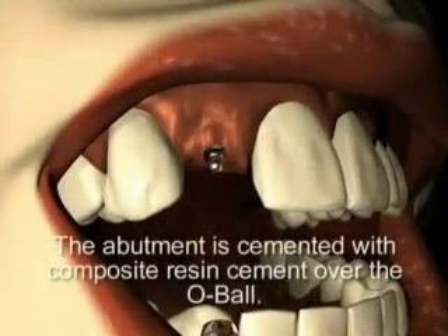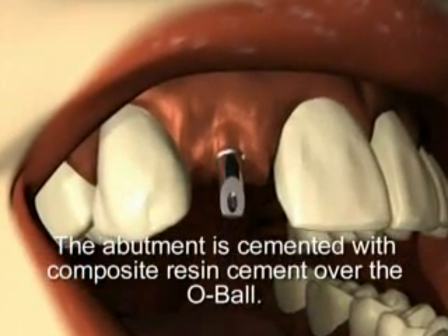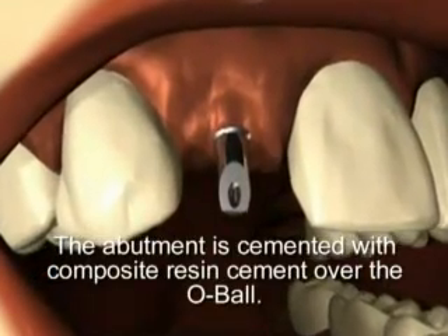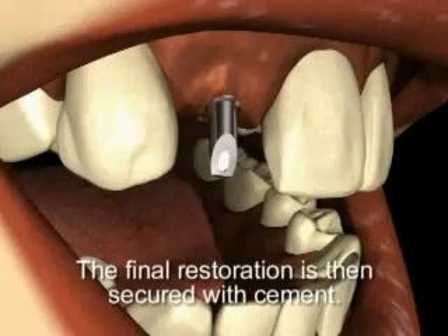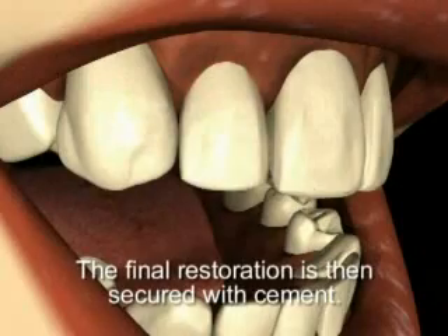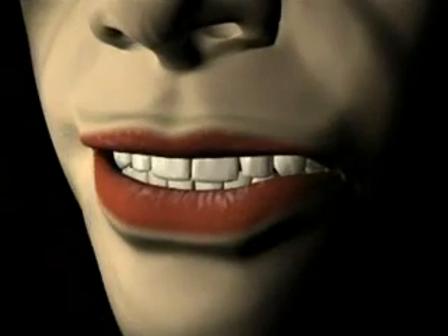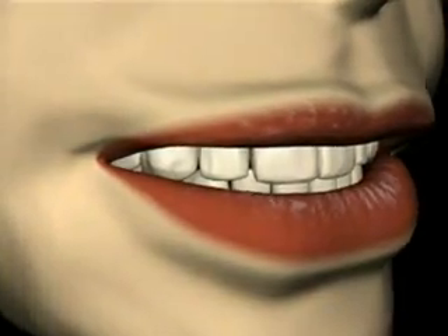The selected abutment is prepared and the final restoration is fabricated. The abutment and restoration are returned from the lab, the abutment is placed in the mouth, and if clinically acceptable, is cemented with resin cement — only a resin cement is acceptable. The final restoration is placed and fit, aesthetics, and proper occlusion are confirmed both visually and radiographically. Upon confirmation of all parameters, the restoration is secured with cement.